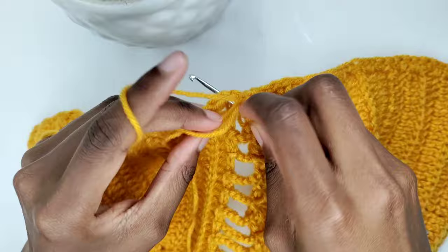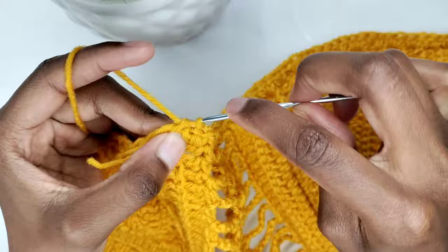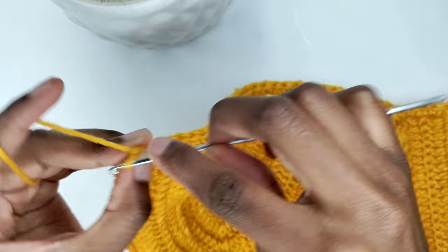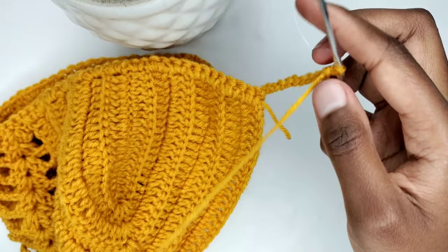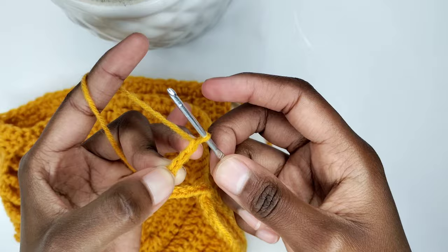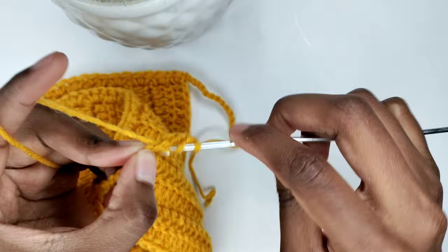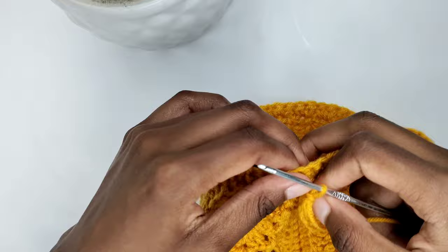Continue with the pattern of placing two single crochets in every double crochet space at the bottom until the end of this row. I'm at the end of the row and I want to match the number of chains that I made on the other side, so I'll be crafting 11 chains. You're going to block your 11th chain and add three more chains — these additional three chains will count as your first double crochet. Go into the fourth chain from the hook and prepare for a double crochet, then go into the next chain and prepare for a double crochet. Make one double crochet in every chain until you reach the front part of the top, then make one standard double crochet in every stitch until the end of the row.